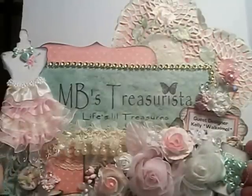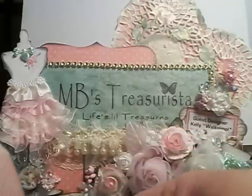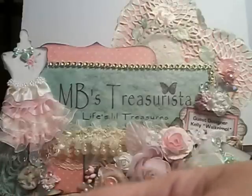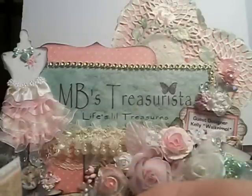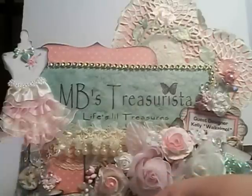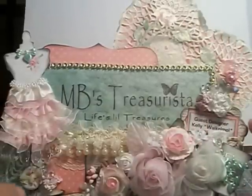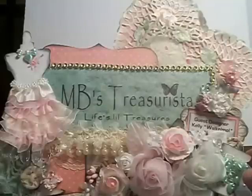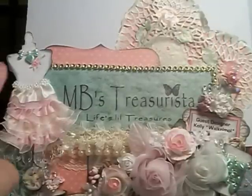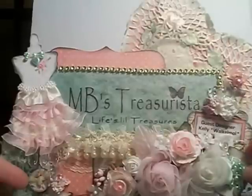After that I started layering and I found this paper here that had the little note on it, and I wanted to cut it out and put my name on it as the guest designer. I cut that out and put it over at the side here and matted it. Then I started adding some little extras and I cut out from the sewing kit die from Tim Holtz the dress form, the button, and the little thread spool.